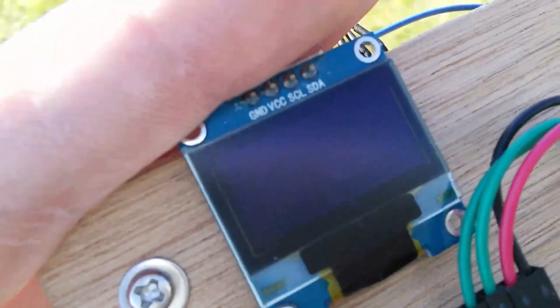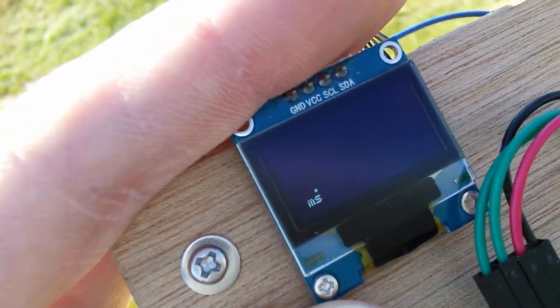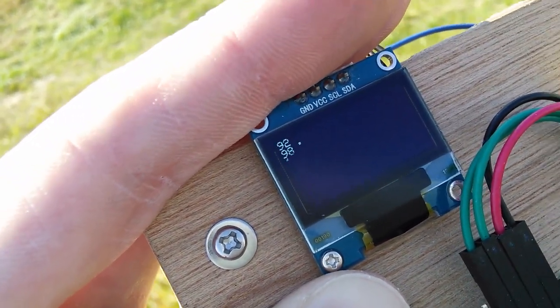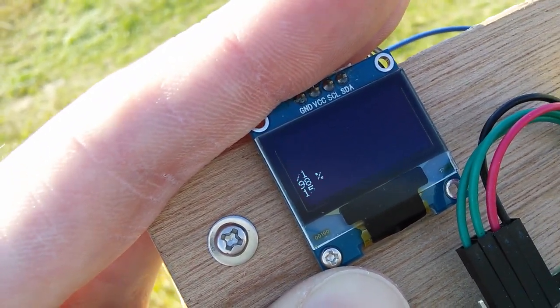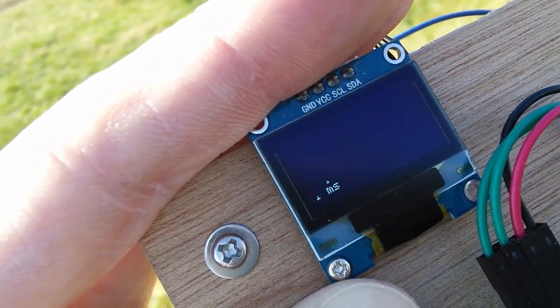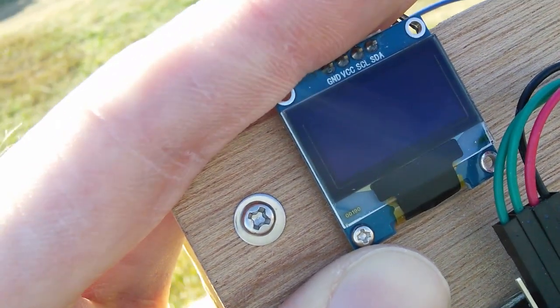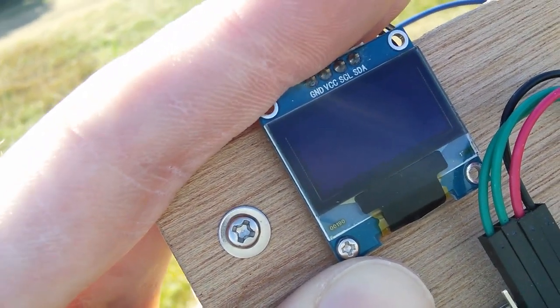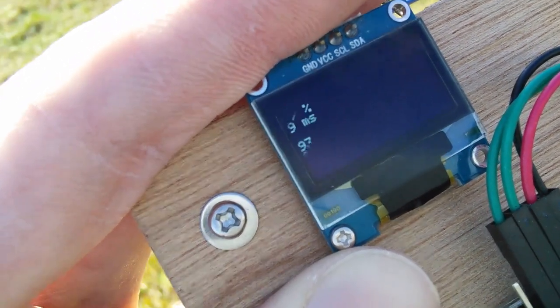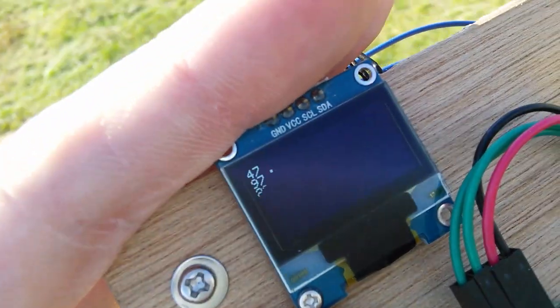If I hold it up like this, you can see 117, 114 — so this is really good. Obviously it still has a bit of directional gain — it prefers to be held one way than the other — but the range within which it works well is much, much wider.